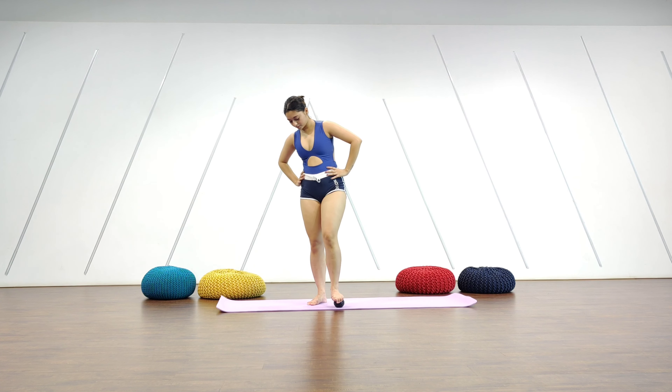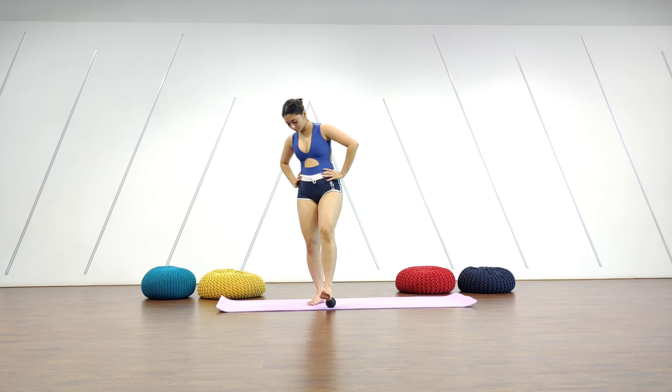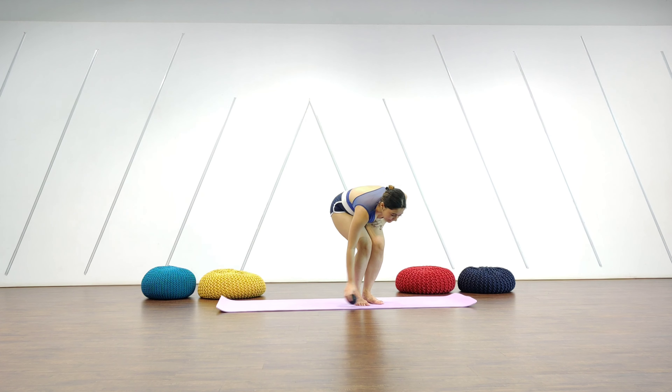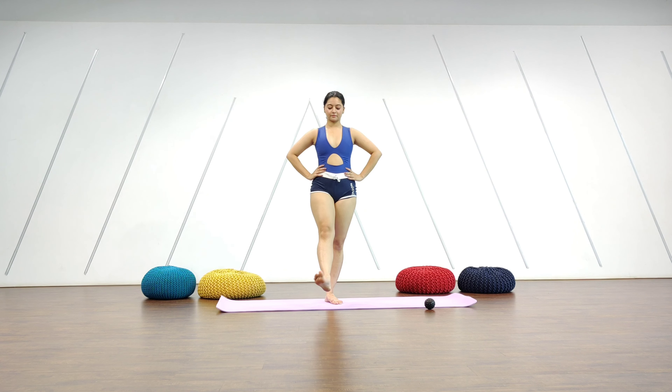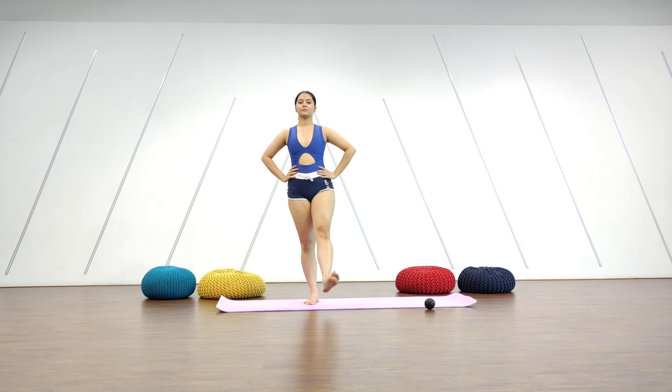Change leg. You can also substitute a massage ball with a normal ball, like a Costco ball or a tennis ball — that also works beautifully. Just do a few circles and point and flex to get your feet going. Change leg, a few circles, and then flex and point.